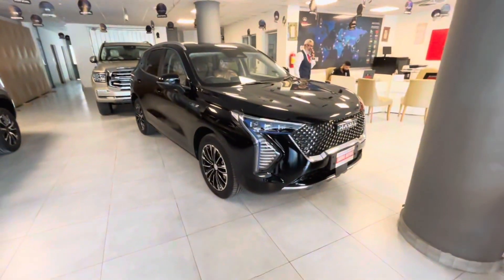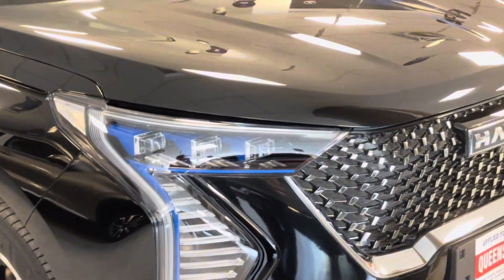Hello everyone, welcome to 4Bit. Today I am going to review the Haval GVN HEV. There are two variants: 1.5 simple and 1.5 hybrid. The review started. Thank you to Haval Queens Motor for making this review possible.